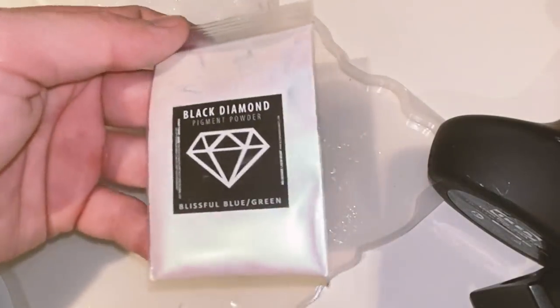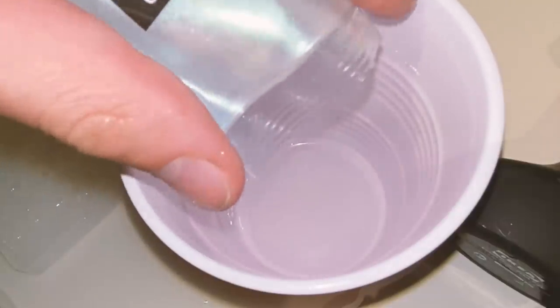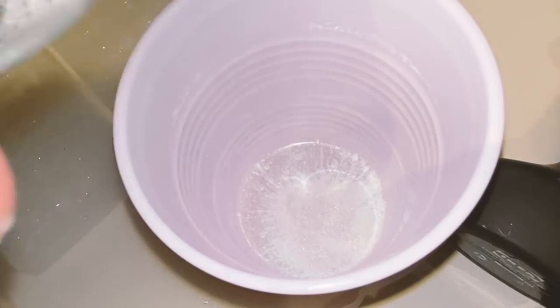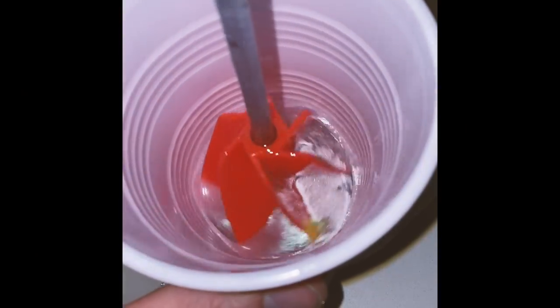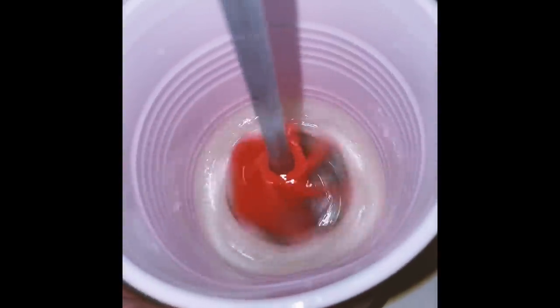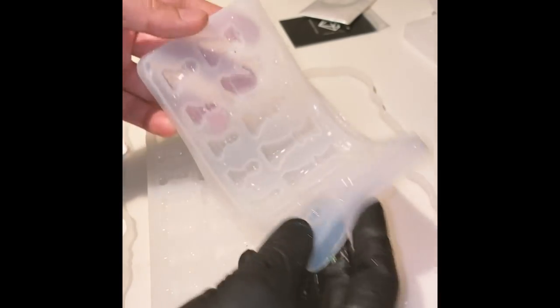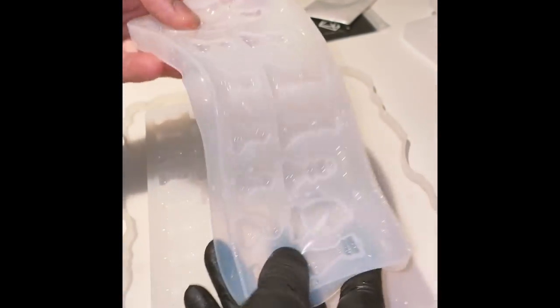Now we're going to move over to custom chess pieces. For this project, I'm using black diamond pigment powder — you can get sample sets on Amazon of like 10 different colors. This is blissful blue and green, sort of a cool unicorn color. I'm just eyeballing it, pouring a little in with my tool. I'm not super worried about aeration when there's dye in the resin — it's only when it's crystal clear that I don't want to see the bubbles. For our chess pieces, I'm using a silicone mold where each piece is one half of a chess piece, so for one full side you're going to need two of them — I've got four in total.